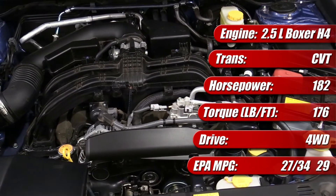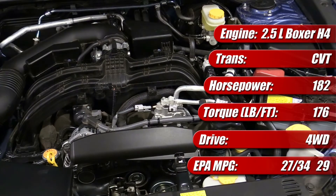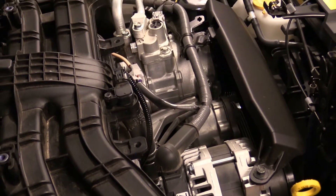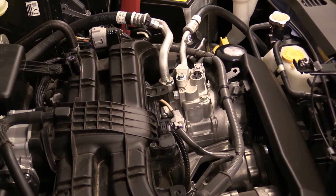EPA fuel economy ratings are similar to the smaller engine with 27 mpg city, 34 mpg highway and 29 mpg combined — only 1 mpg different. The 2.5 liter engine is rated for regular unleaded fuel and employs an idle start-stop system to help achieve better fuel economy and lower emissions.